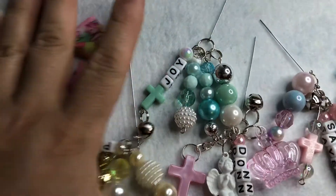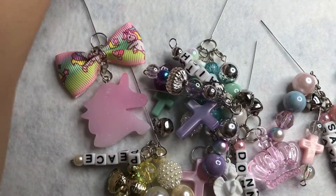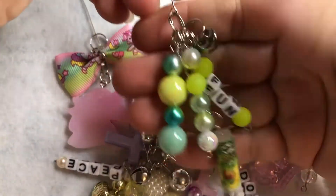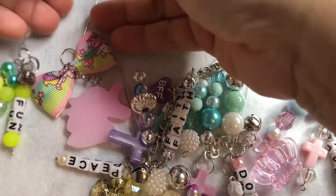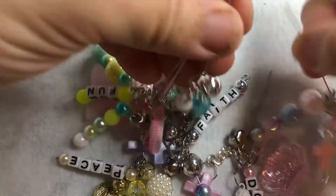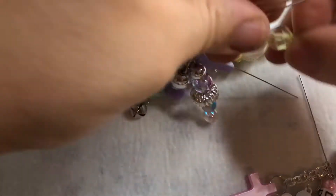I'd also like to give a shout out to 'Cherish Your Memories' — she is the one whose tutorial I looked at for making these little stoppers. If you don't know her, please go down and subscribe to her channel. She has some great videos where you can get some inspiration.